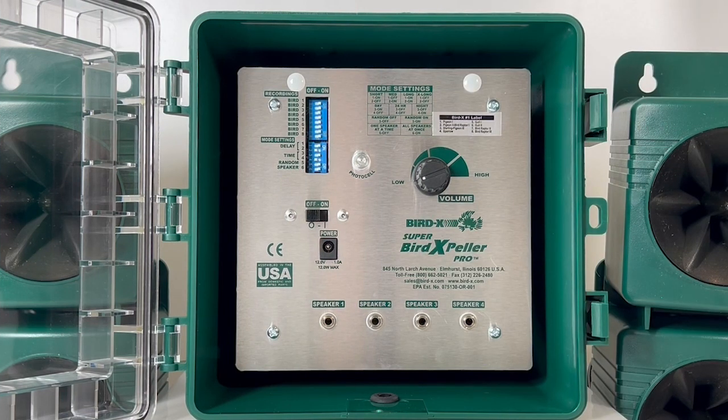To wrap up today's video, I want to answer some frequently asked questions and provide some tips for using the Super Bird Expeller Pro. One question we often get is: can the sounds be heard? Yes, this is a sonic deterrent device, meaning it plays audible sounds that can be heard.